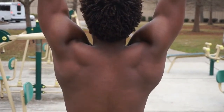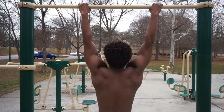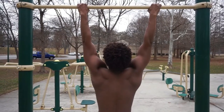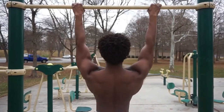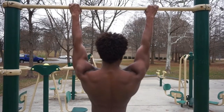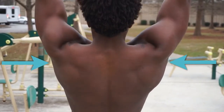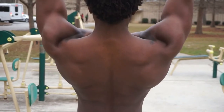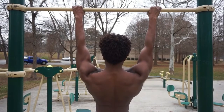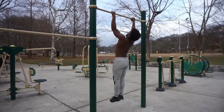As you can see here, I'm on the bar in a dead hang position. As I just stated, this is not the position you want to be in when you start doing pull-ups. Instead, you want to actually activate your scapula before starting. In order to do this, you need to depress your shoulder blades by squeezing them as tight as you can, as if there's a ball in between them and you're trying to keep it from falling out. By activating your scapulas before you start, you give yourself a better chance to create a mind-muscle connection and do a better job activating your posterior chain.